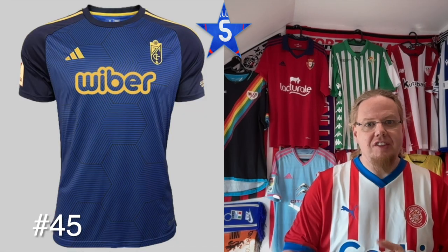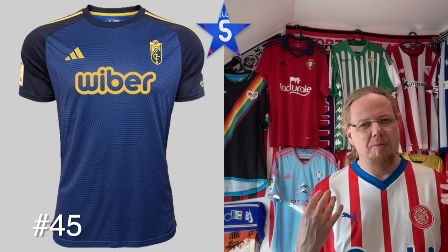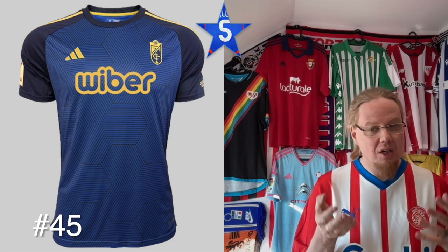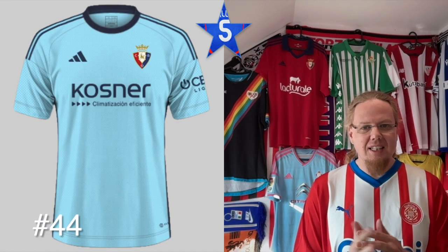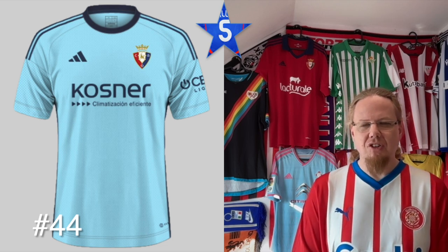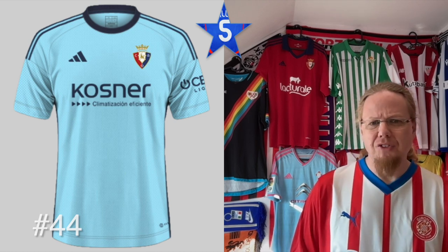The Granada away — I think if the shoulders were also in light blue it may look a little bit better, but I absolutely love the golden color combined with the blue, it looks really nice overall. The Osasuna away — I like the light blue in conjunction with the Osasuna crest; it's a nice idea and provides enough contrast to the Osasuna home shirt that we'll see soon.